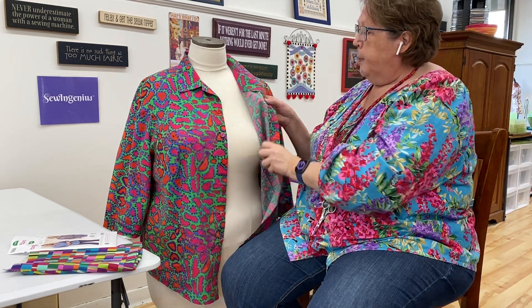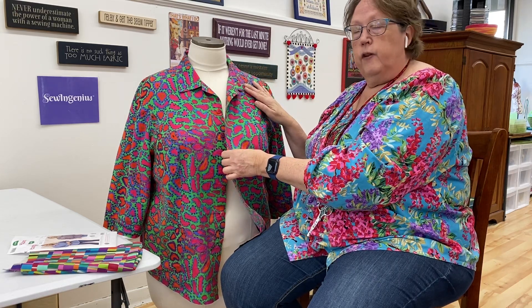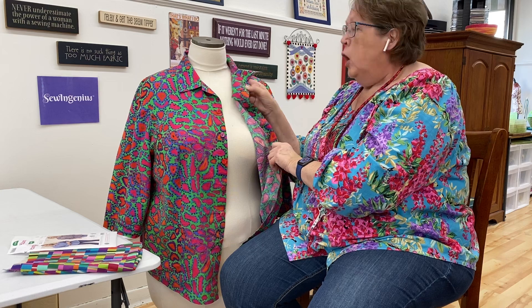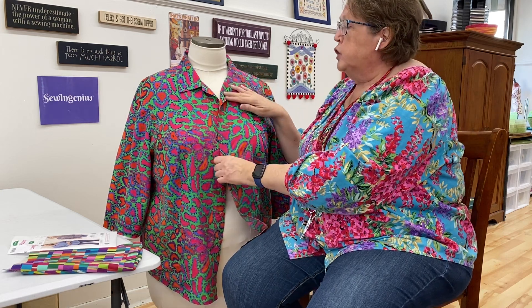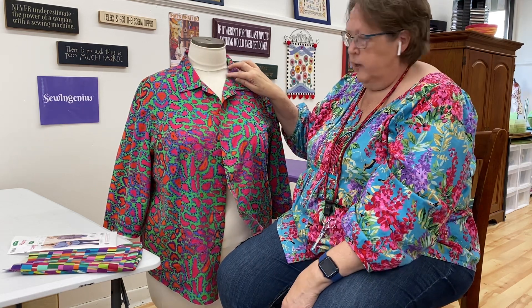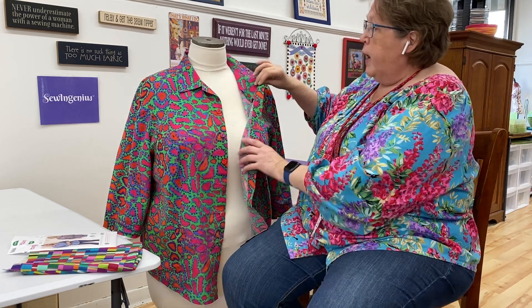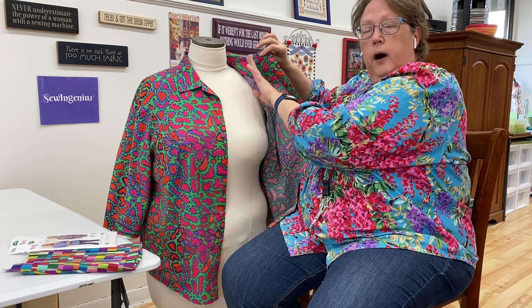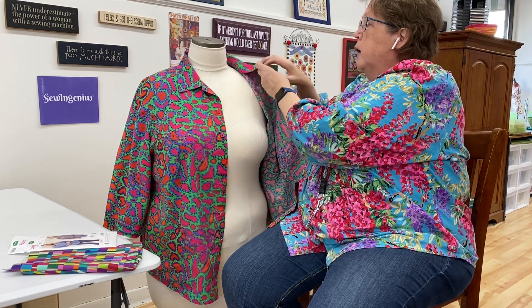The button band here was self-interfaced, so I didn't have to add interfacing there. But this area — where the wrong side of the fabric was visible — was a problem. When I wore the shirt, the button band is the same width the whole way up, and that area was showing the wrong side of the fabric. So I drafted a piece to cover that area with the right side of the fabric, and I also added some Touch of Gold interfacing there.